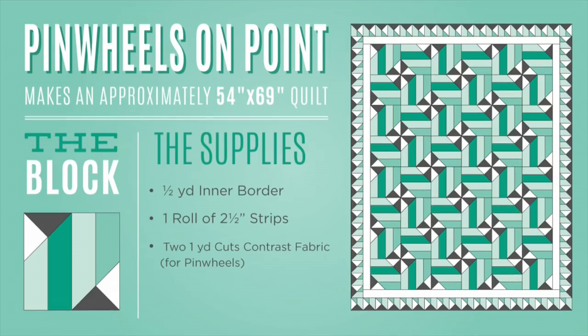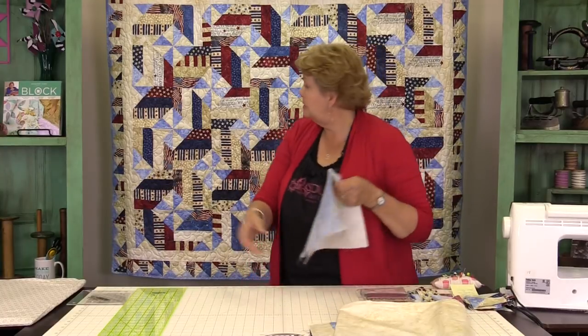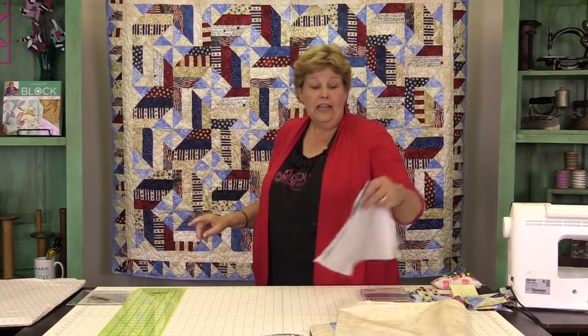To make this quilt you're going to need one packet of 2½ inch strips. We've used Land of the Free by Northcott — it's a really fun patriotic look. You're also going to need a yard and a quarter of whatever you want to use for your pinwheels of both colors. So I have a yard and a quarter of the background and a yard and a quarter of this blue. That makes the whole quilt — quick and easy.